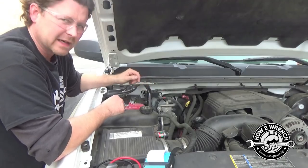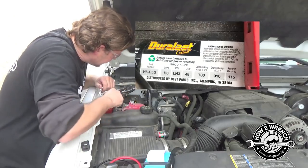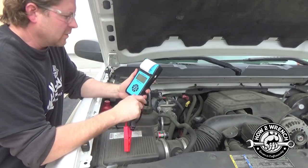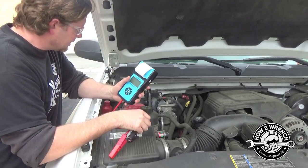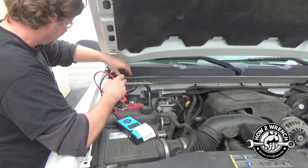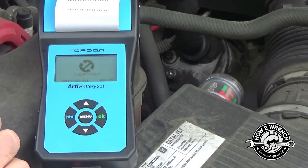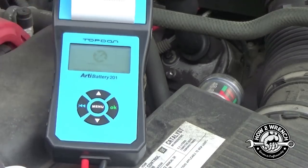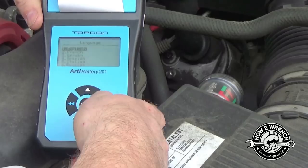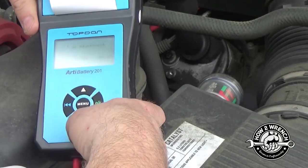We're just going to test the battery right now. We need some numbers off the battery — on this particular one it's 730 cold cranking amps. When we set the tool, we're doing cold cranking amps, so we'll set it to 730. We simply hook up the tester and it'll automatically power up. Hit menu. To shorten up this video, we divided it into parts — run over to part 5 for tips on use, setting language, and timestamp.